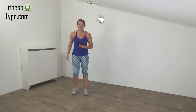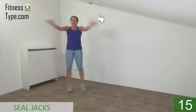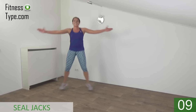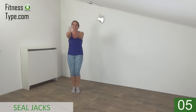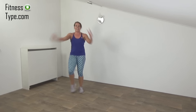Okay, get ready and start again. Keep your upper body straight. Jump out and in. Keep your arms up. Keep jumping. Almost there. Last one. And that's it.